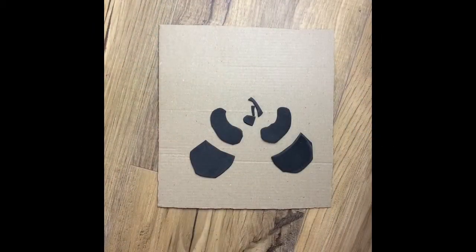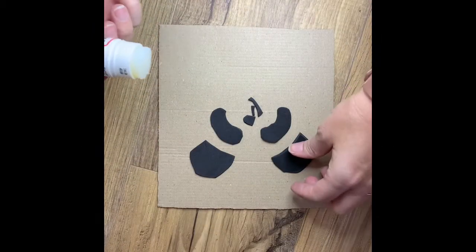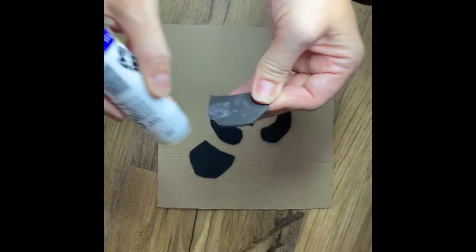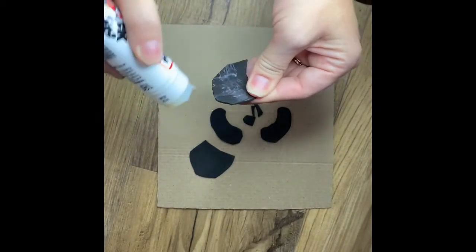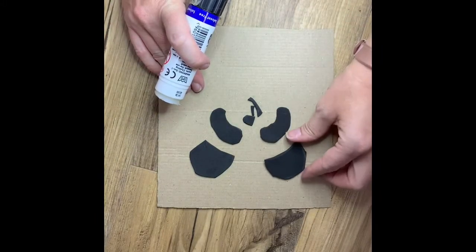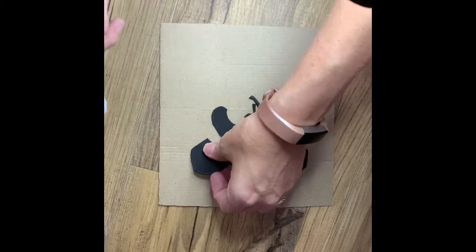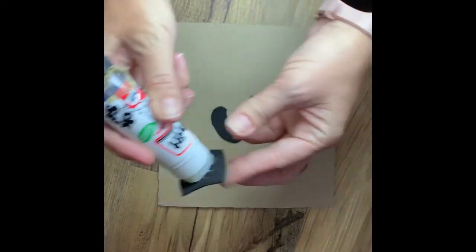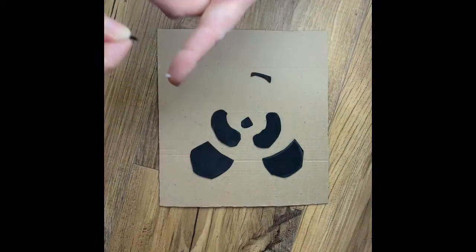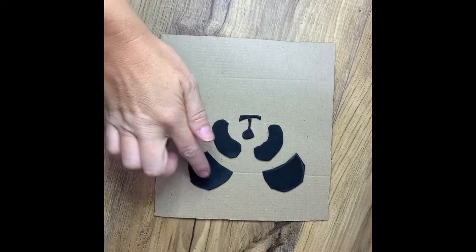The next step is to glue each of the foam pieces on. Use a little bit of pritt stick or any other sticky glue you have and stick it in the right place. All the different sections are now glued down nice and firm.